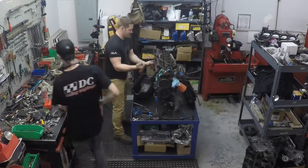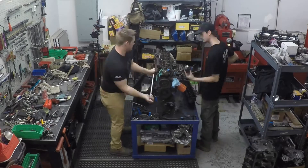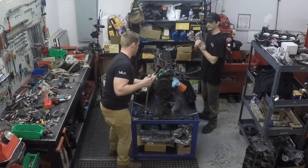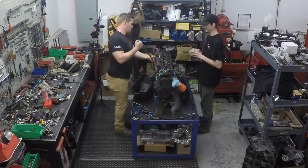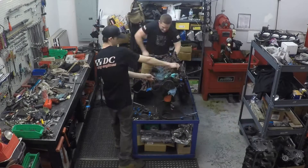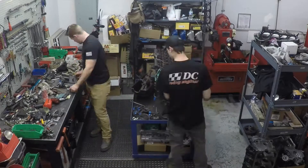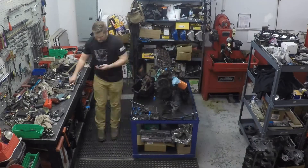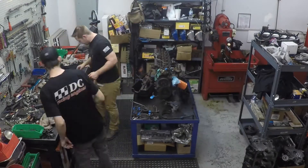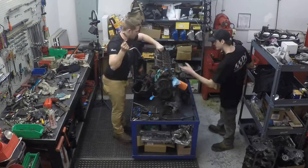After that we set about taking off the exhaust manifold, which was a particular bugger to get off. Being in a place of such high heat with all those exhaust gases, the bolts were pretty well eroded — a couple of them broke off and we had to back them out carefully so as not to damage the block. Whenever you're breaking down a motor, make sure you take plenty of pictures — not just to put it back together with the correct hardware, but to help troubleshoot problems. Make it a point to have good documentation and label everything.